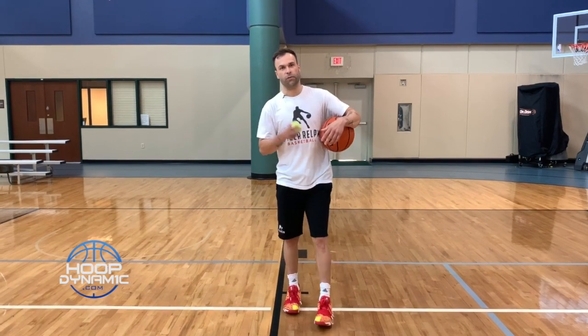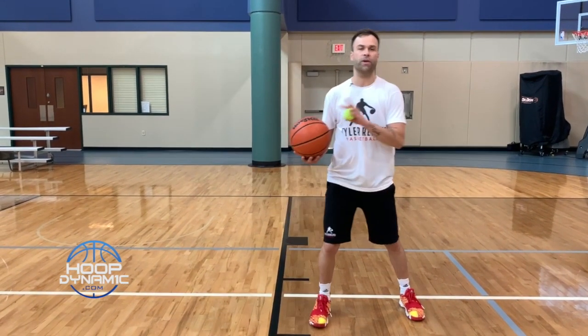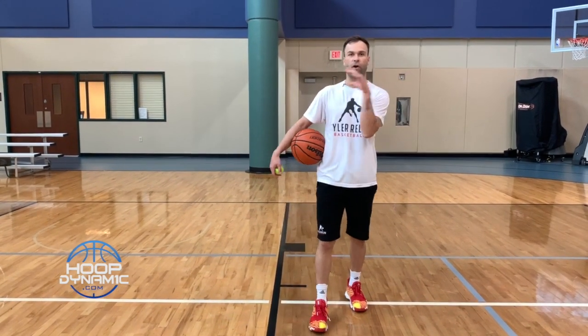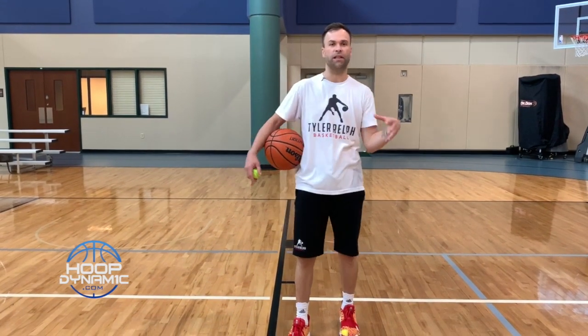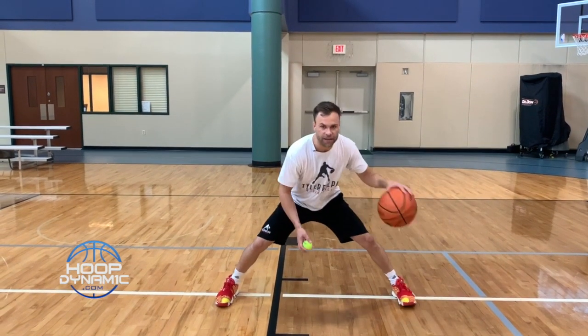Now we're going to go over our Tennis Ball Ball Handling Series. First thing we're going to do is a toss and cross. Every time that we catch, my palm is going to be down. That's going to activate my off-hand. When I'm grabbing, I'm either on the defender's hip, leg, or on their hand reaching in. Right now, our feet are still and I'm in a wide base.